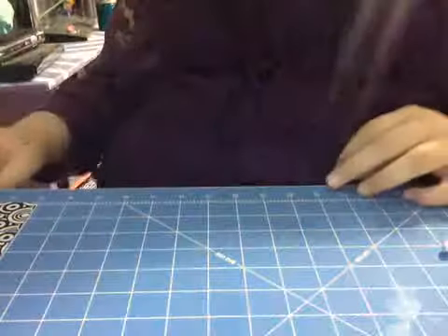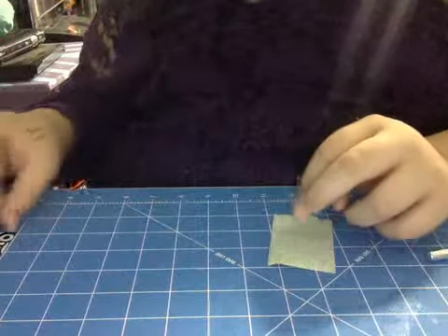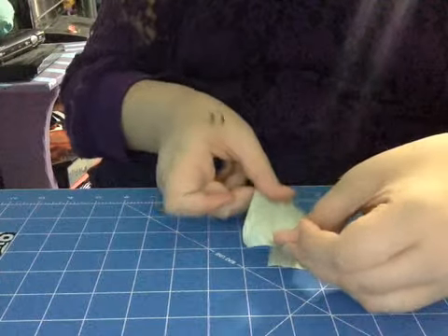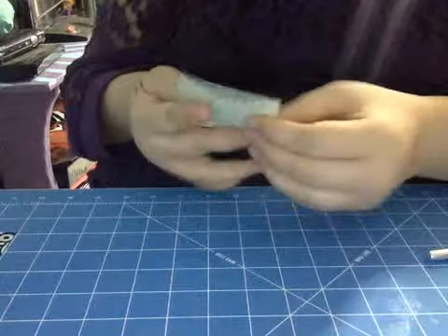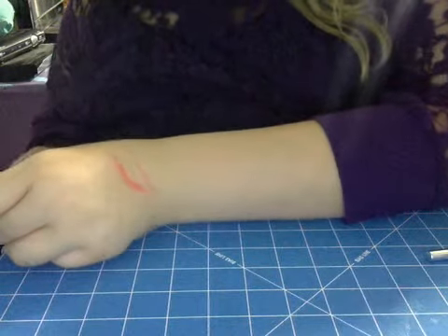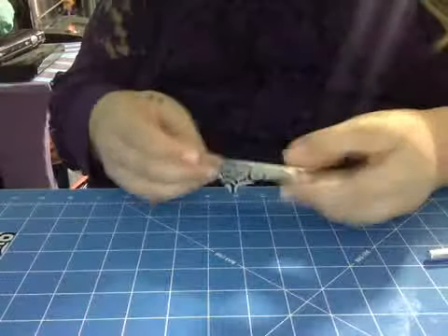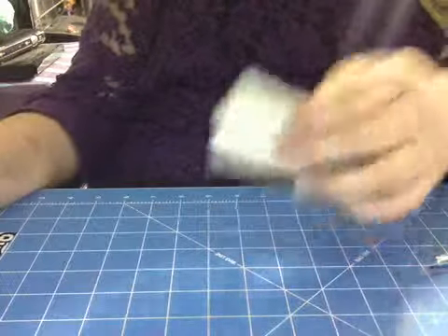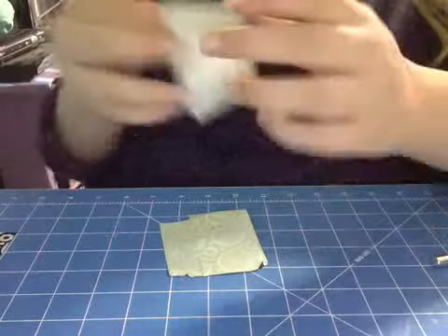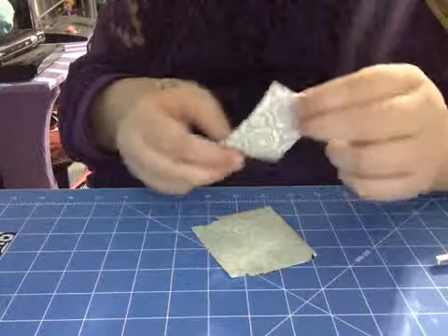So what you're going to do is pull a corner of one piece of your three-inch duct tape and connect it to however long you want it. I'm making mine about three by two and a half inches. So now when you have your two strips in the sheet form you want, you're connecting them. Then you're going to get one of your other strips and just lay it right on top of your first sheet.